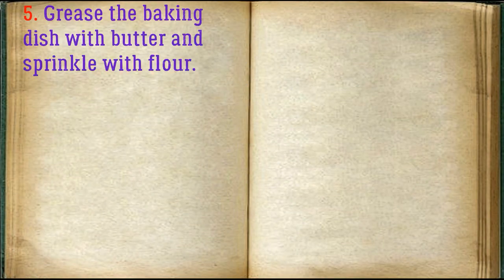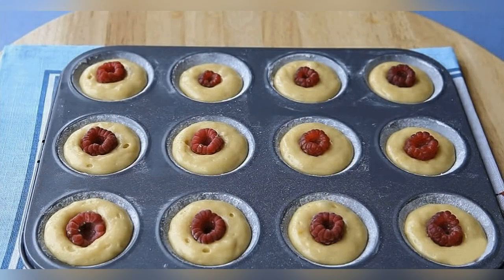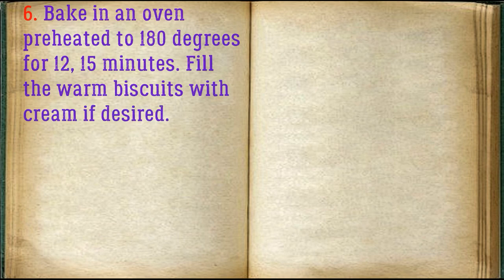Grease the baking dish with butter and sprinkle with flour. Fill the molds with dough and place any filling in the middle. Bake in an oven preheated to 180 degrees for 12–15 minutes. Fill the warm biscuits with cream if desired.